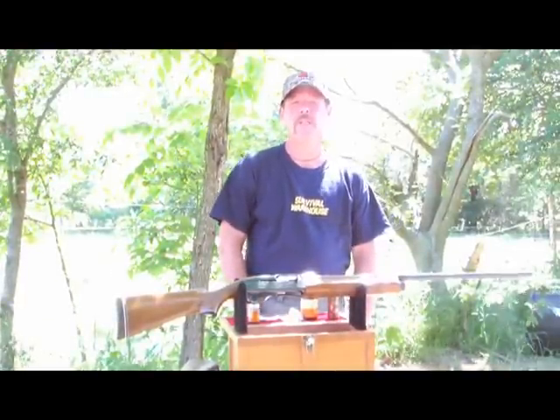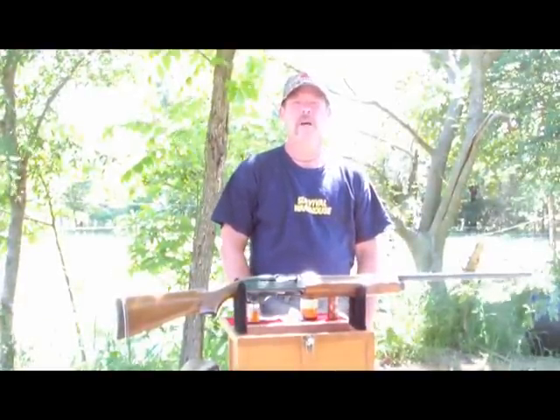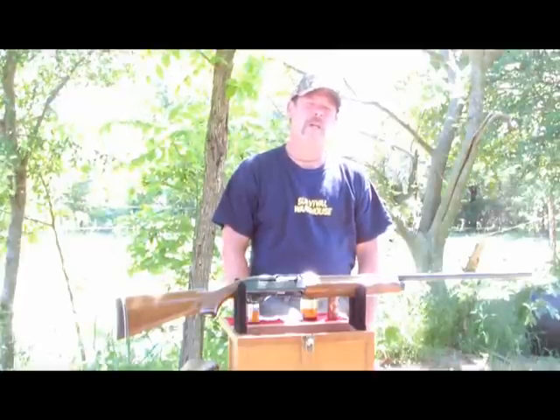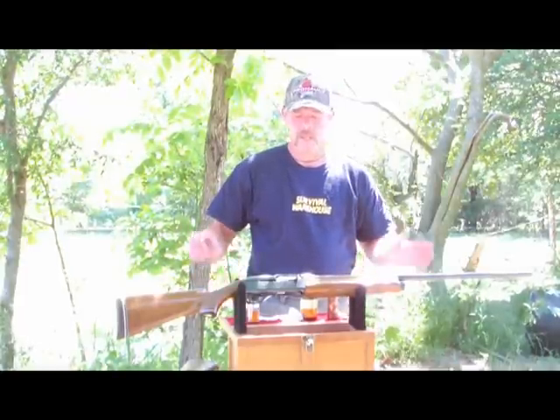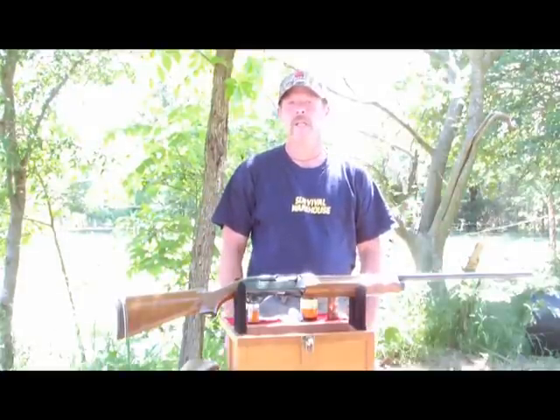Welcome to another edition of Survival Warehouse Library by SurvivalWarehouse.com. I'm John Melandrin. Today we're going to talk about and show you how to clean a shotgun.